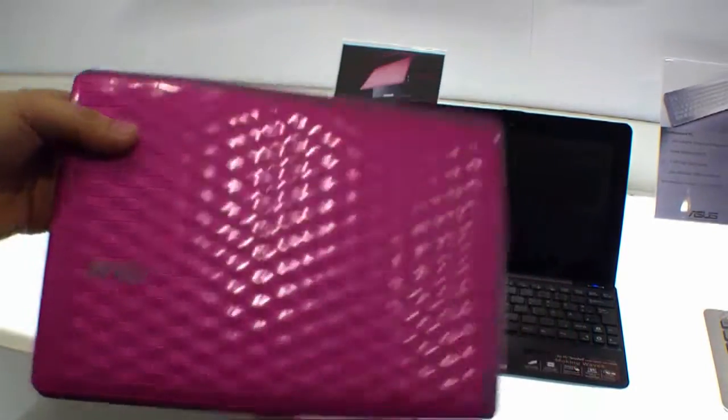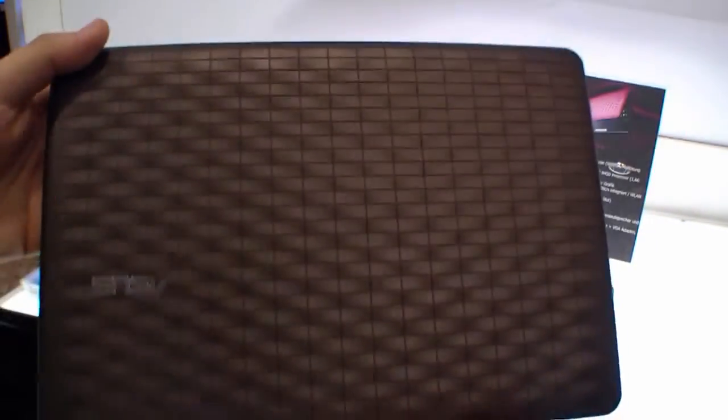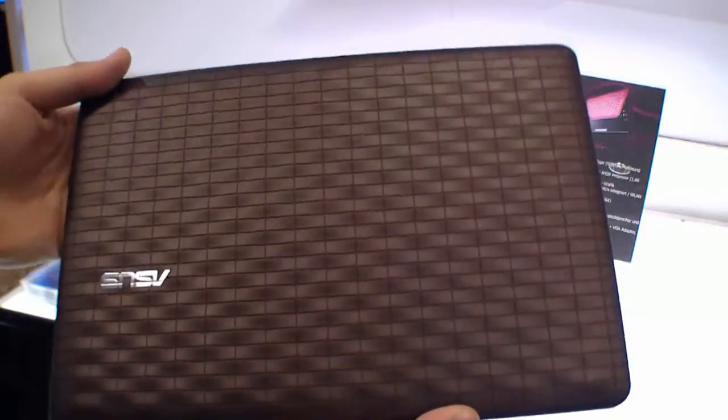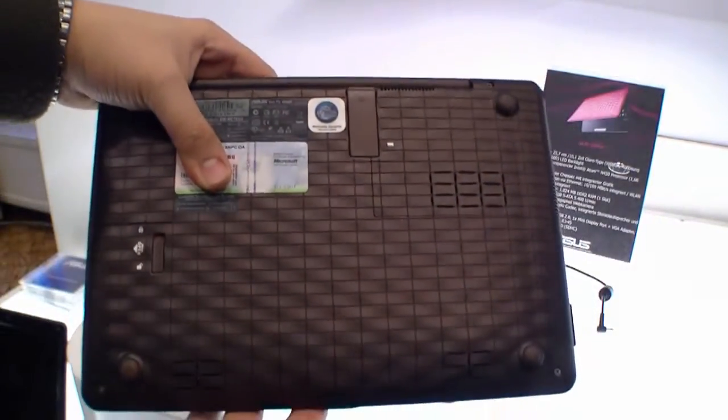This was the pink version. Now we are going to have a look at the brown version — maybe better for all the male viewers. It is non-glossy and it looks very cool. It has the same surface as the pink one, the special design by Karim Rashid, also at the sides and at the back, and inside also black. Everything is the same with the brown version, but I like the brown version better.